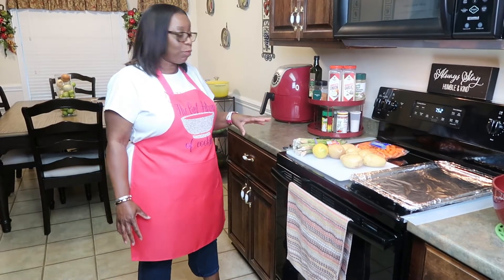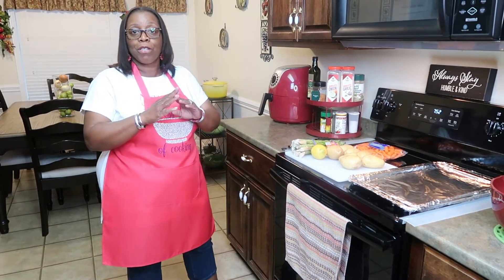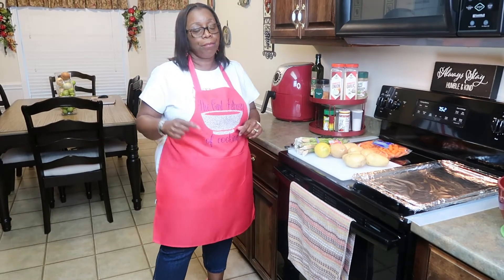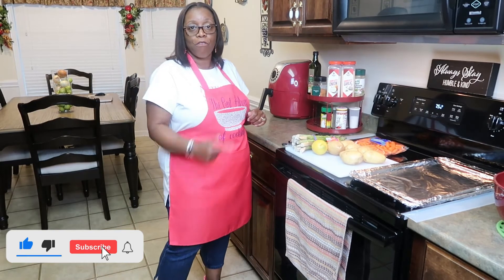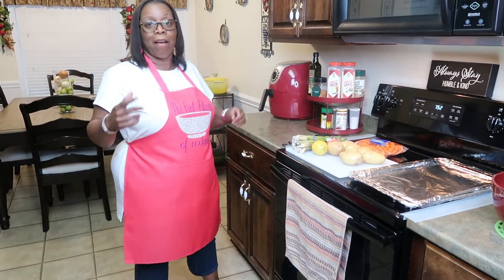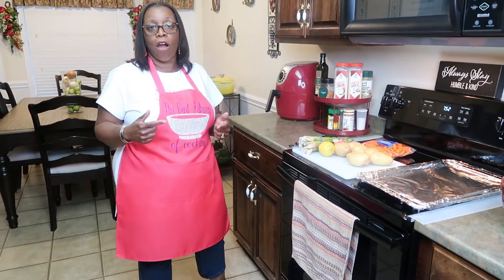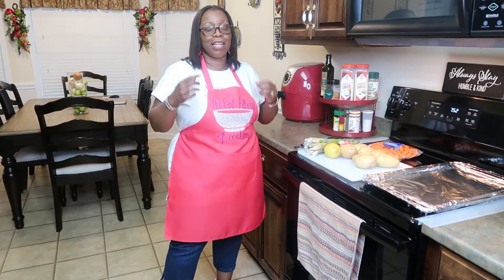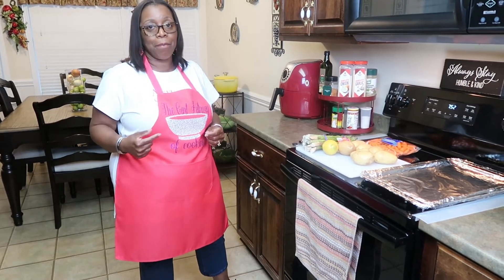These roasted vegetables are for you, Kenyatta. If I have new visitors to my channel, I want to welcome you — go ahead and subscribe, give me a thumbs up, and watch the video from beginning to end. This is going to be a short video today. And my family that's been with me from day one, thank you all for hanging in with me. I love your encouraging, positive comments — keep them coming.